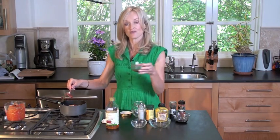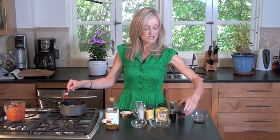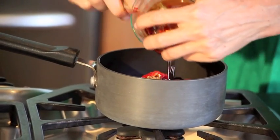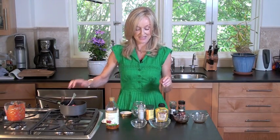One tablespoon of Worcester sauce — always good for flavoring. And one tablespoon of molasses — any barbecue sauce worth its soul definitely needs molasses in it. Fantastic.